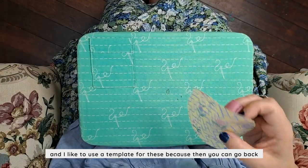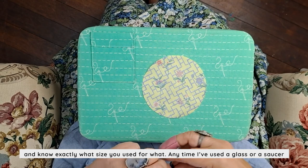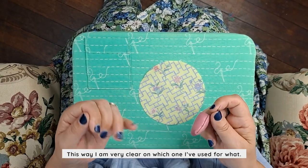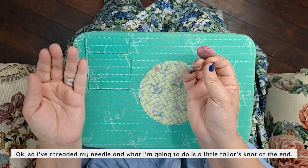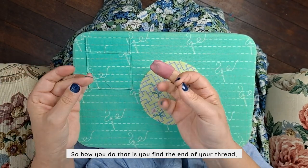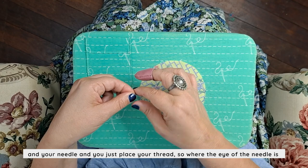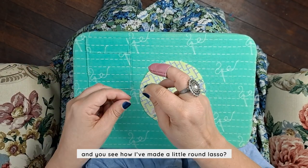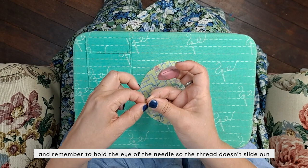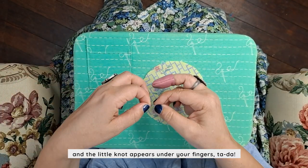I like to use a template because you can go back and know exactly what size you used. Anytime I've used a glass or a saucer, I always go back and wonder which one it was — this way I'm very clear on which one I've used. So I've threaded my needle and I'm going to do a tailor's knot at the end. You find the end of your thread and your needle, place your thread where the eye of the needle is — see how it's made a little round lasso — then wrap it around one, two, three, four, remembering to hold the eye of your needle so the thread doesn't slide out. Just pull your thread, hold your fingers over that little knot, and the little knot appears under your fingers. Ta-da!